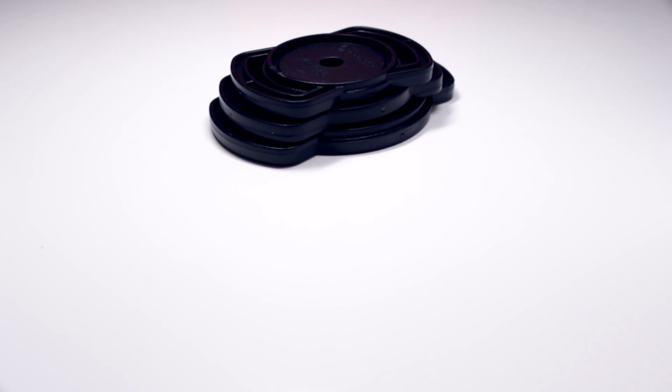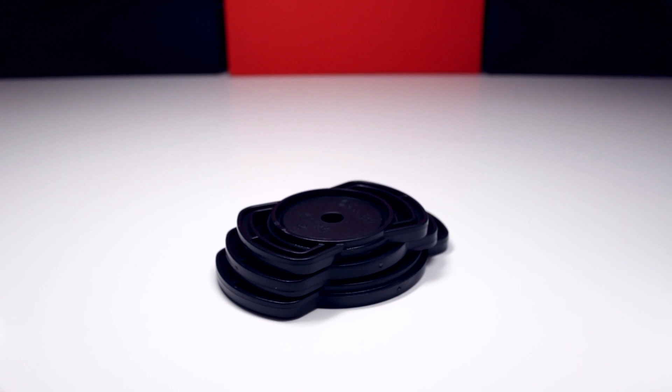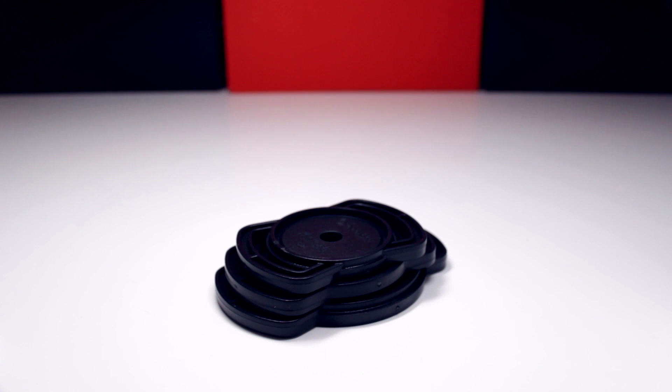Hey guys, how's it going? This is Chris from Electronics and today I will be taking a look at the cap buckle. I was lucky enough to get this sent out for review, so without further ado, let's go ahead and get straight into this video.